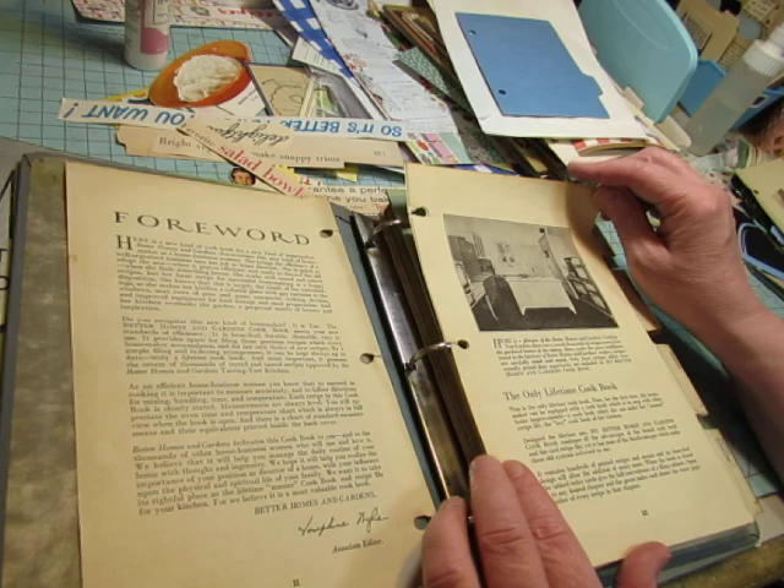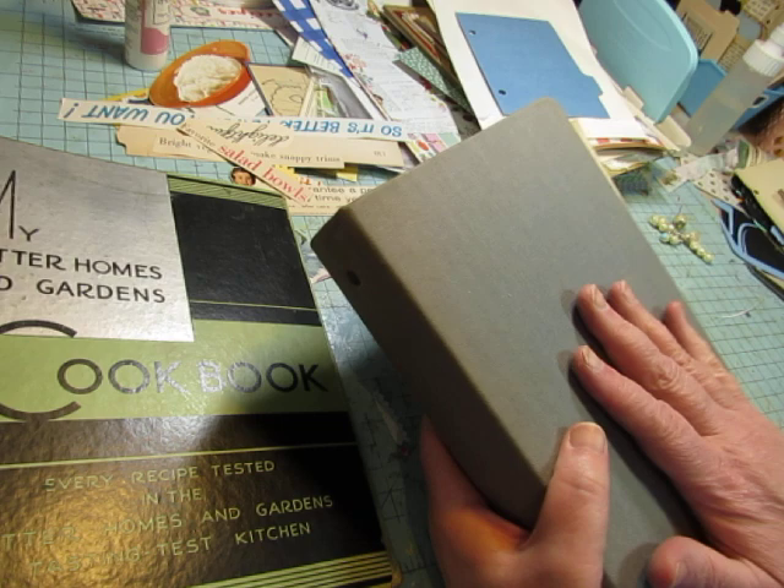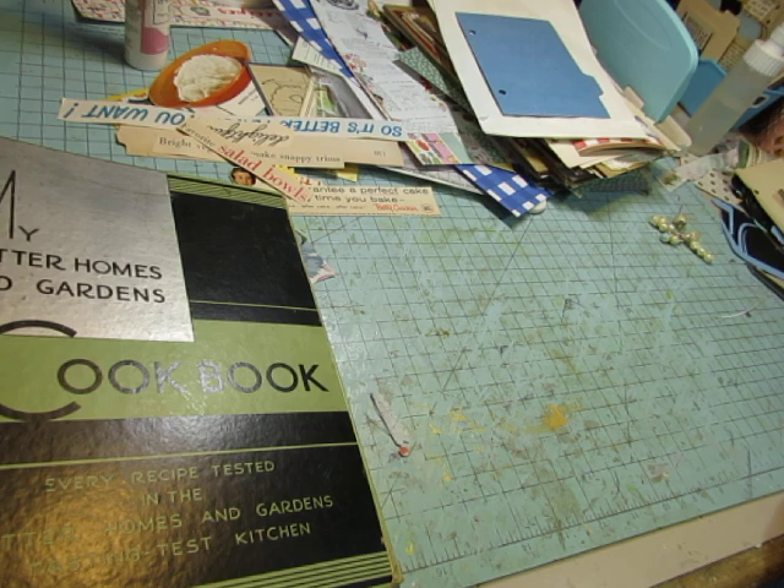This binder has directions on how to use it — how to make it a lifetime cookbook. I thought that was fun. I'm not going to do anything with this right now, but when I do, I don't think this is going to be a cookbook journal. I think it's just going to be a fun binder journal with some other theme or no theme. I just wanted to show you that.